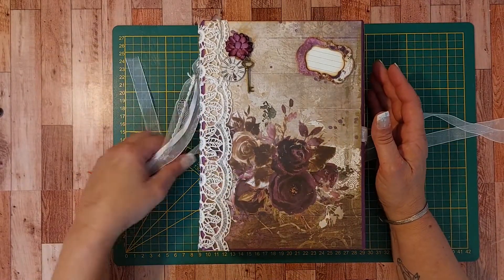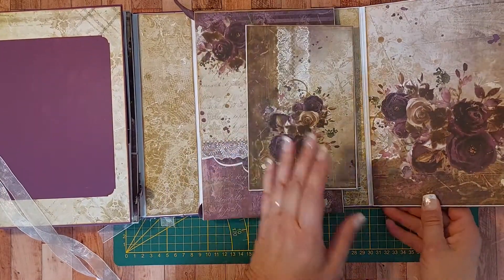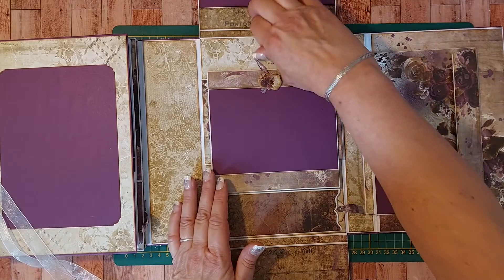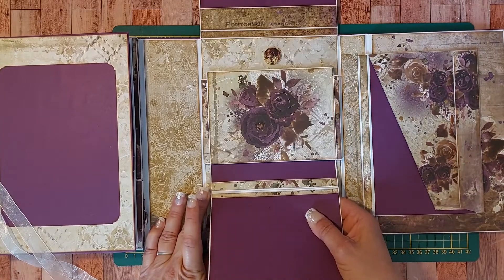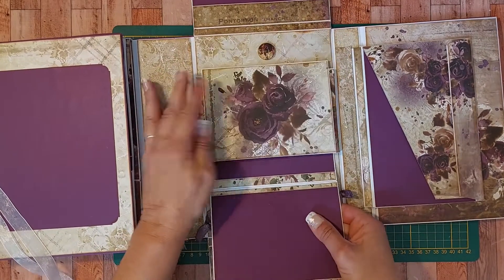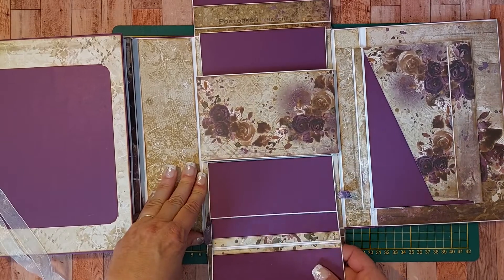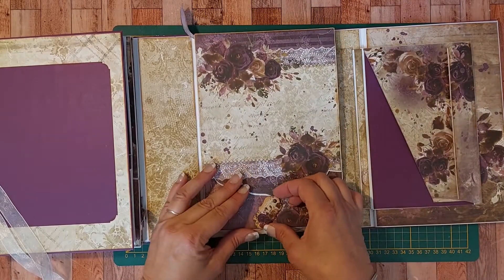Bonjour et bienvenue dans ce troisième tuto consacré à cet album qui fait partie du trio avec les papiers kraftoklok plume in chocolate. On est dans la partie de droite cette fois-ci, avec un rabat vers le haut, vers le bas, et avec la petite fermeture. Quand on ouvre, on tire et on a cette petite page interactive qui permet de mettre pas mal de photos, 10 à 15, une ici, une plus petite si on veut, une là au-dessus, et même par ici et par là. Alors c'est parti pour la réalisation de cette interaction.